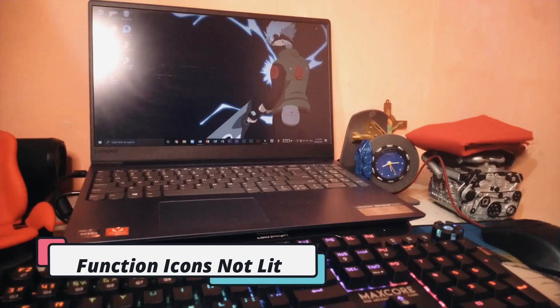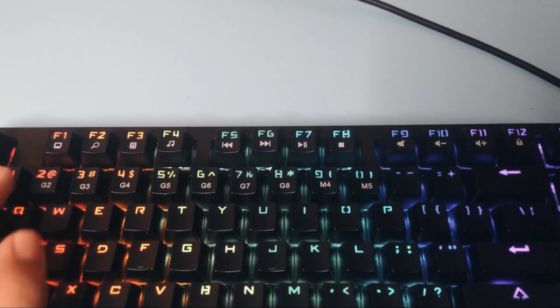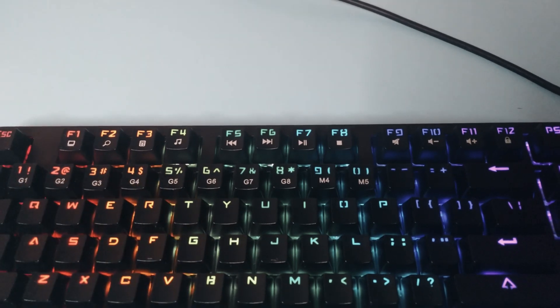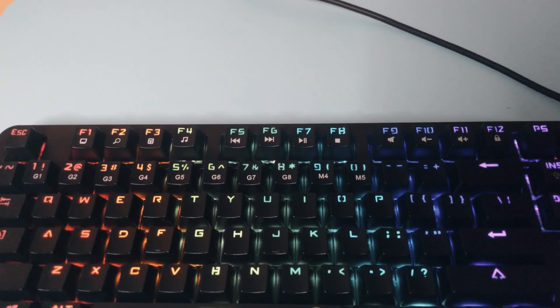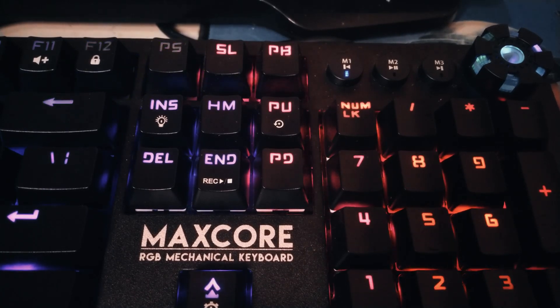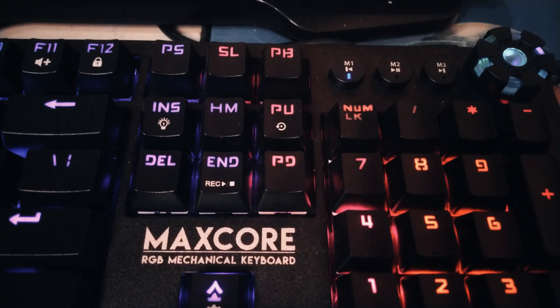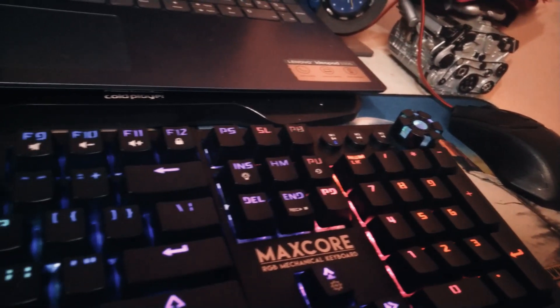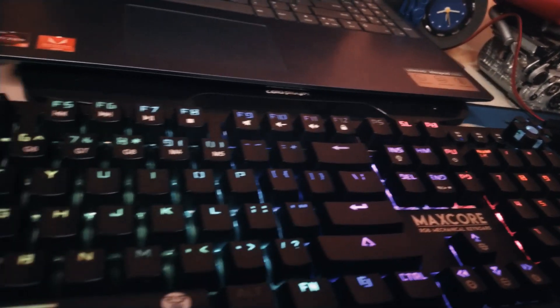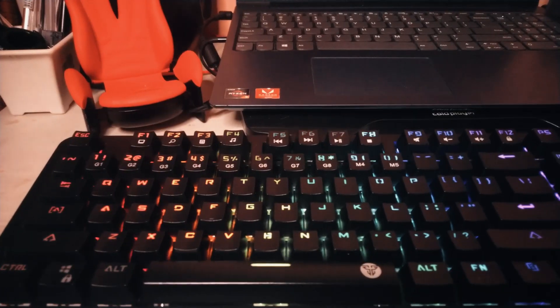Fourth, some of the function icons are not lit by the RGB. This may be a tiny detail but it does disappoint. The main reason we buy keyboards with RGB backlights is so we can easily see the keys and functions. However, in this keyboard, the stock keycaps don't light up the different function icons — they're only printed in white, and in the dark it can get hard to find these function keys.